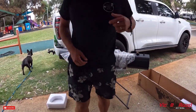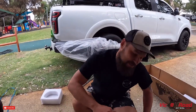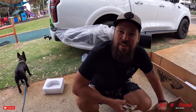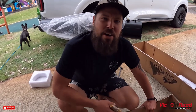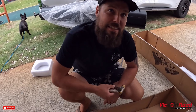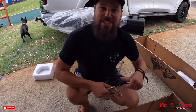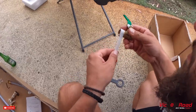What shirt are we wearing? Yours — Wheels by the Ocean. Look at that! You can have your very own if you jump online. I'm not selling t-shirts... well, if you want to buy one, $39.95 including postage, delivered anywhere in Australia. You get a Wheels by the Ocean t-shirt. Anyway, let's get this installed.